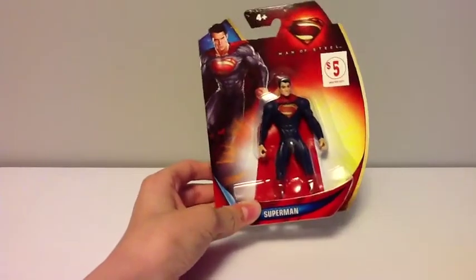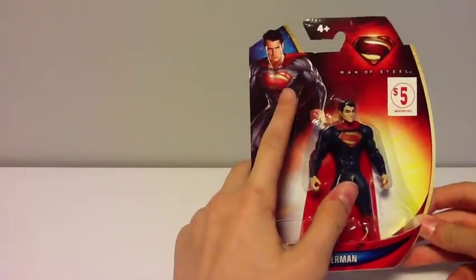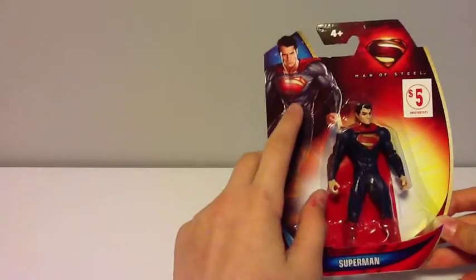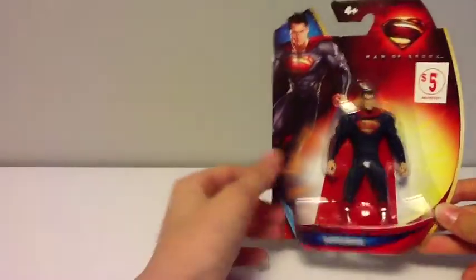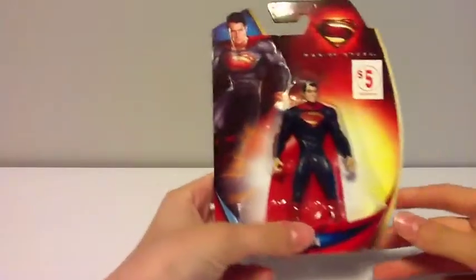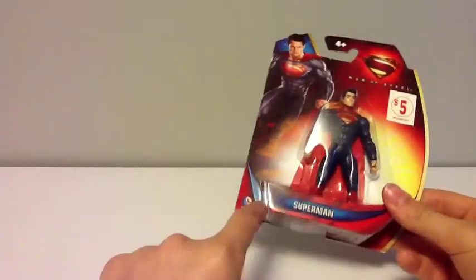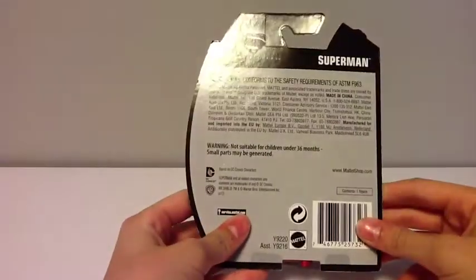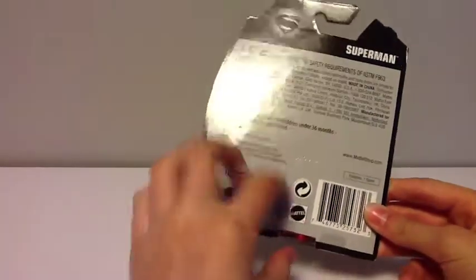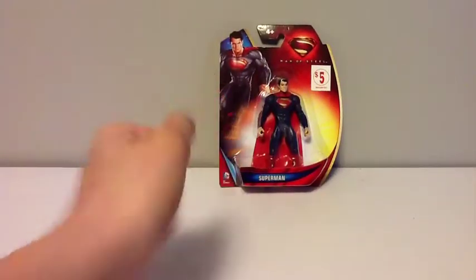This is kind of like a dollar store version. I got this for five bucks, but it's still DC and Mattel. You can see a nice picture of Henry Cavill on the packaging — a lot of people are arguing about how to pronounce his name, Cavill or Cavill. You guys can see the figure right there. It's got Superman at the bottom, five bucks. Around the back, Superman packaging, just plain Mattel with the Superman symbol. DC Comics. Let's get this guy out of packaging and see what he looks like.